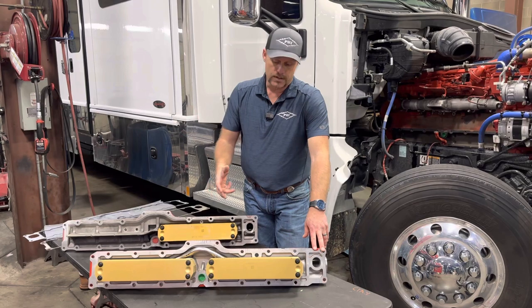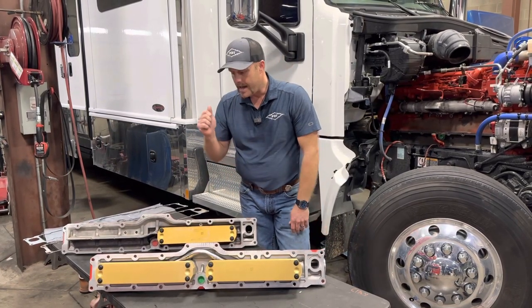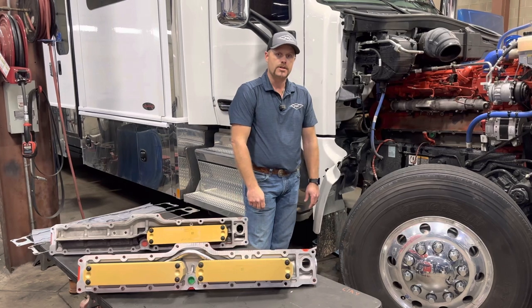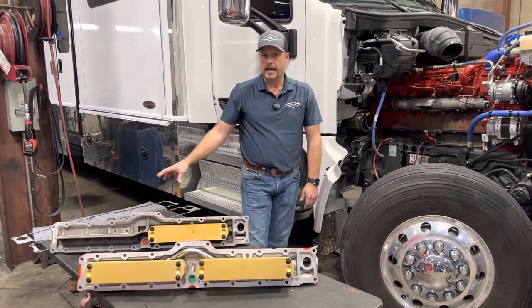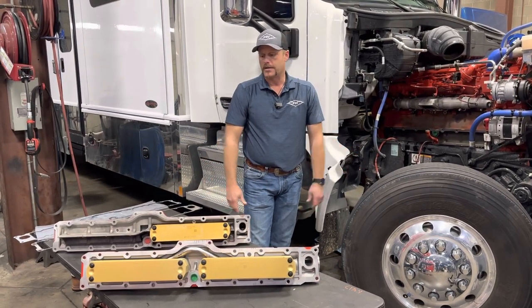This has been a long time coming, so we're very happy to announce this new product available. In the background here, you can see the oil cooler installation in process — it should be roughly a five to six hour project. It comes with all of the gaskets, direct replacement, everything needed in the box, ready to install.